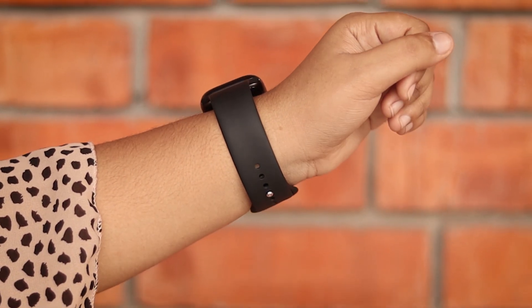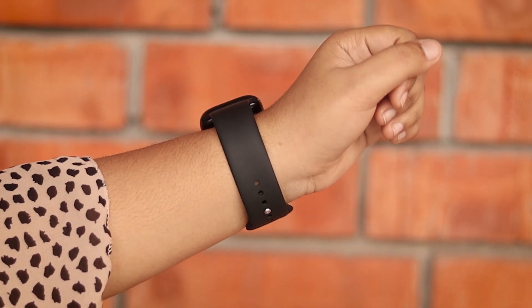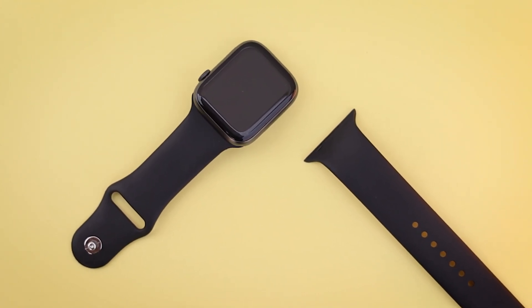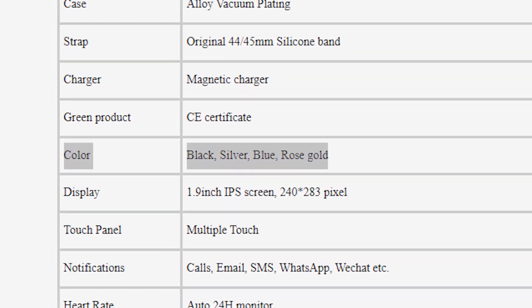The strap is a silicone band — material and quality is good, but it's not very soft and is a bit hard. If you want to use this strap, it will be perfectly adjusted. If you want a better and softer band, a different option would be much better. You can replace the strap with a 44–45 mm band. The strap weighs just 50 grams — with that light weight, it's very comfortable. There are 4 colors, so you have the option to choose your preferred one.